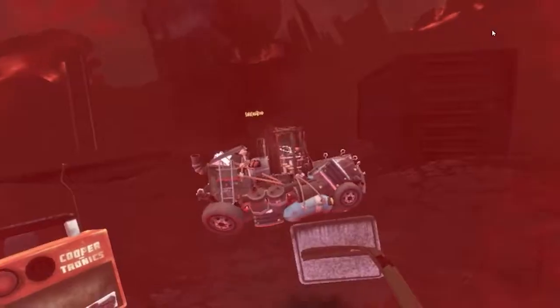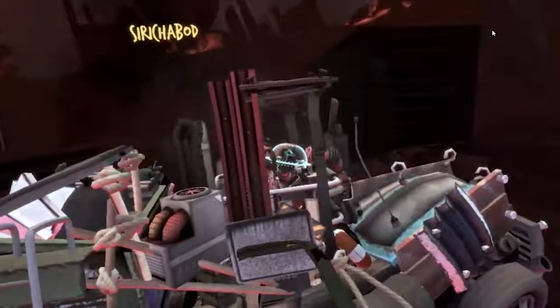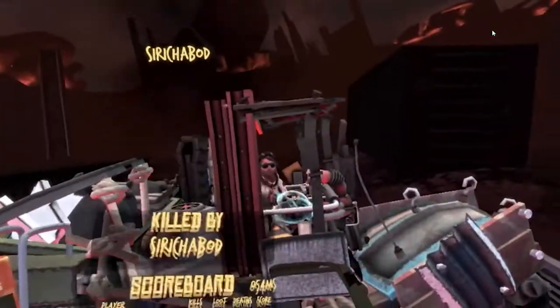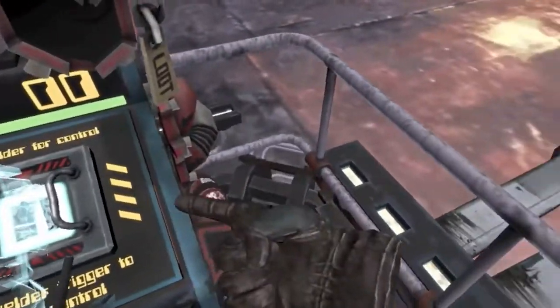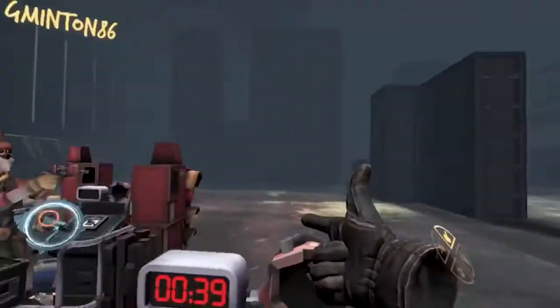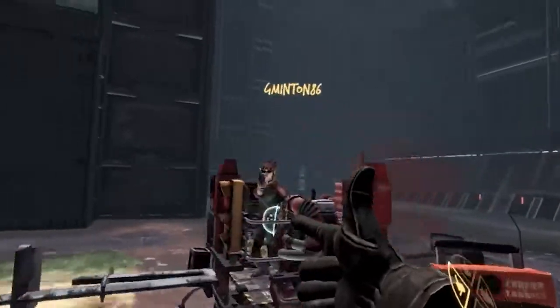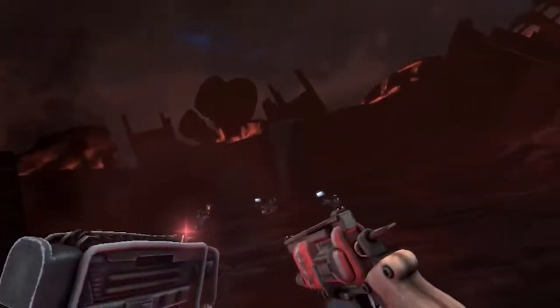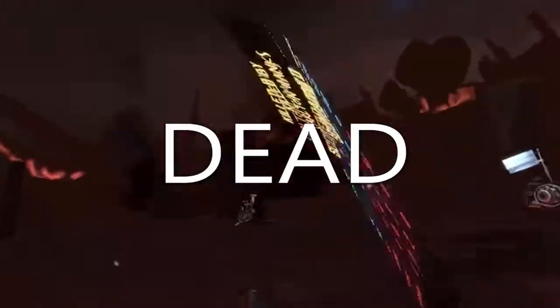Oh, there's a man approaching. Oh god, he's shooting at me. Hi! Oh. I'm dead. How do I shoot back? Like this, this, this, this. There we go. Got it. Now we're cooking. I wonder if you can shoot your own room down. Yep.